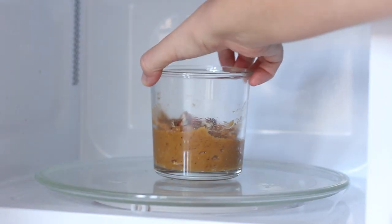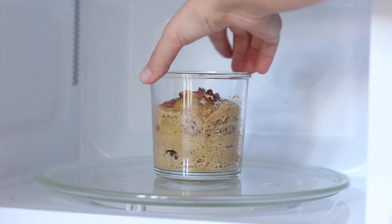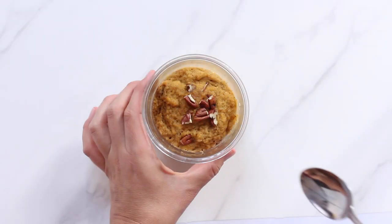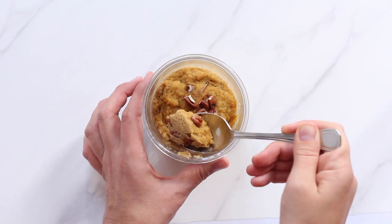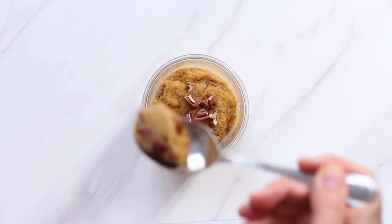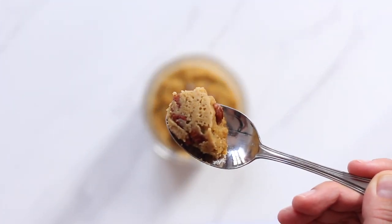Microwave the mug cake for one and a half to two minutes depending on the strength of your microwave, or bake the batter in the oven either as cupcakes or in ramekins. This pumpkin mug cake is such a great way to get your pumpkin spice cravings any time of year really — it doesn't have to be fall. It always tastes delicious and is so quick and easy to whip up.